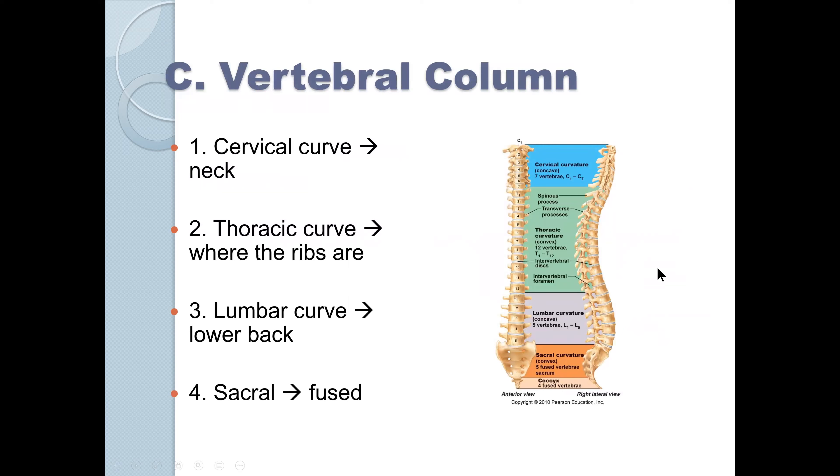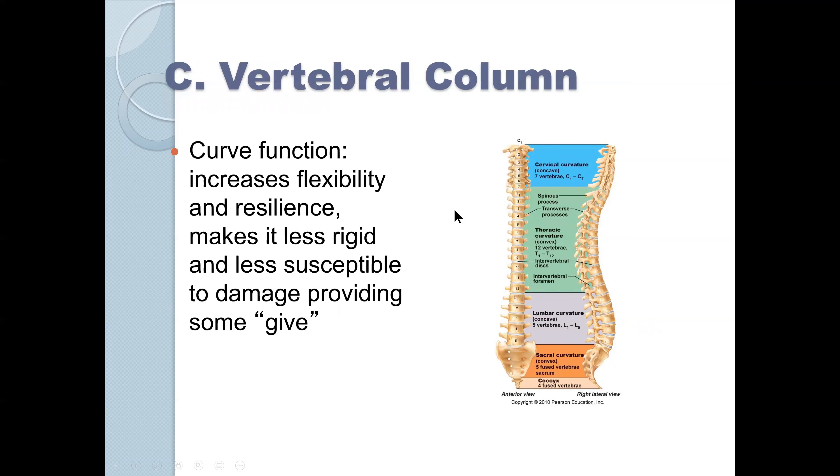Our vertebral column is not straight. We have a cervical curve, a thoracic curve, and a lumbar curve. We have a cervical curve in the neck, a thoracic curve in the back and abdominal area, and a lumbar lordotic curve in the lower abdominal area. The sacrum is fused, and we also have a little bit of a sacral curve there.